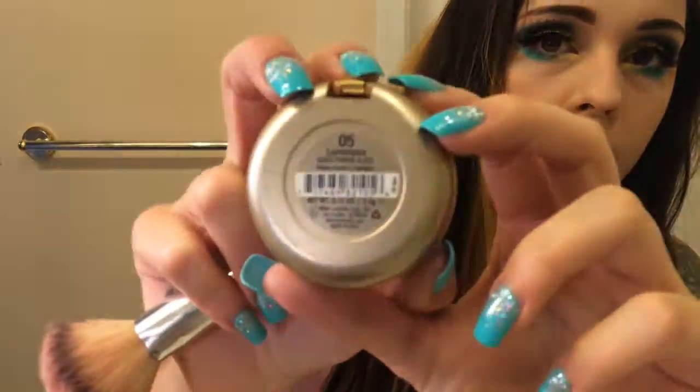Okay, and last but not least, I'm going to apply my Milani Baked Blush in Luminoso, number 05, to my cheeks to give me a nice little glow. And that's it — that's the last step. Thank you so much for watching and I hope you enjoyed it!